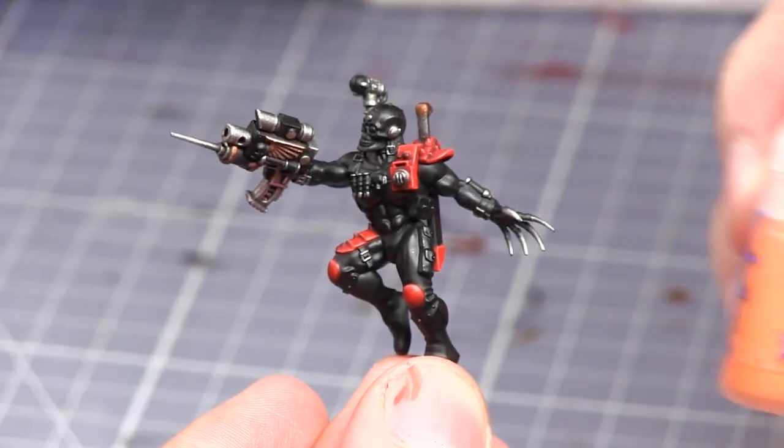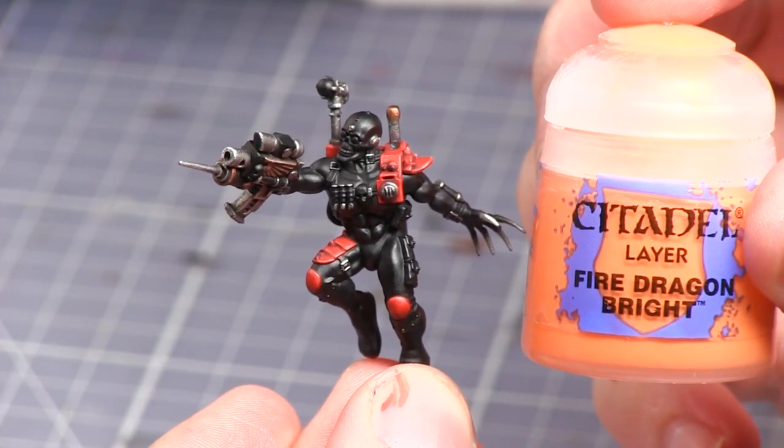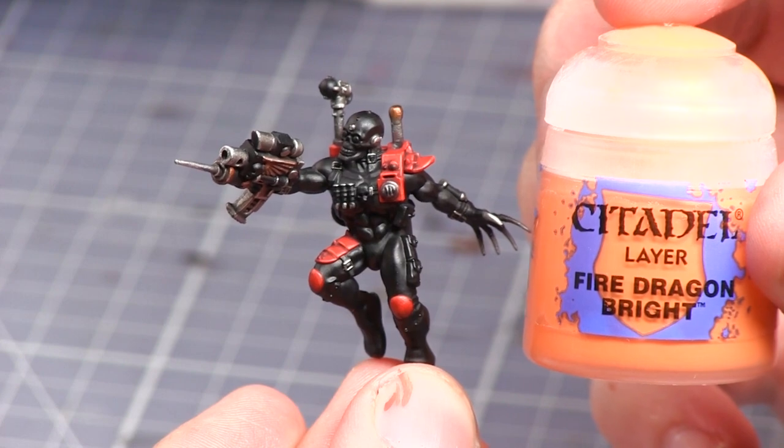The final step for painting the armour plate is to apply a thin extreme highlight to the very corners and upper edges of the armour with Fire Dragon Bright.